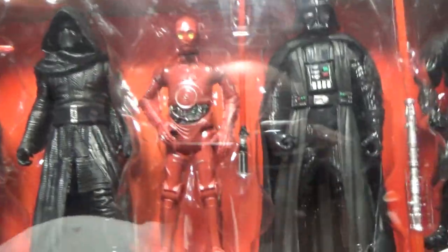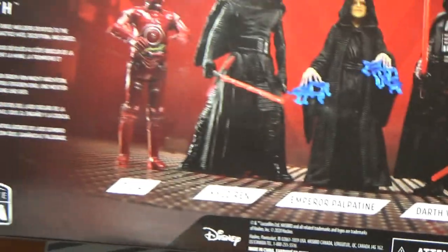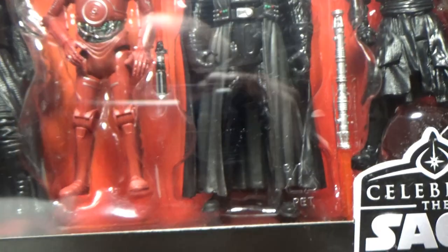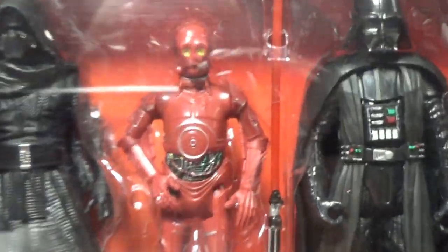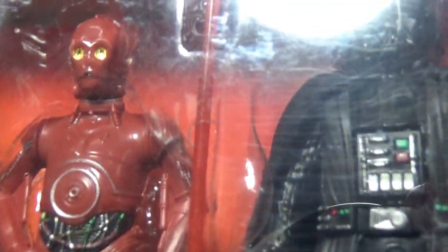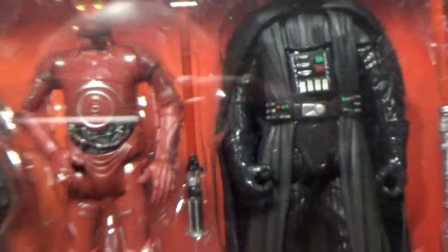This droid — TC4. I can't actually remember where TC4 is from. Unfortunately it's another 5POA sort of figure. The paint on the eyes is a little bit off, it's not perfect.